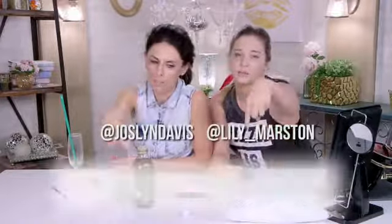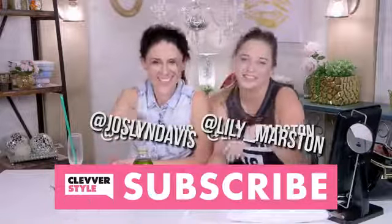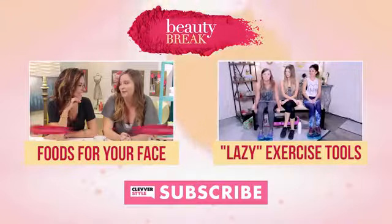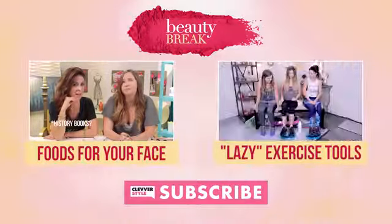But if you have any other household products that we could use for something other than their original use, hit the comments — we'd absolutely love to try! Hit us on social. Don't forget to subscribe, at Jalson Davis, at Lily underscore Marston. We'll see you guys next time. Bye guys! And if you wanna see us try out some more weird hacks, click to the left to see foods for your face, or click to the right to see us try out some weird exercise tools for lazy people — but not really, cause we were sore after. It was hard.